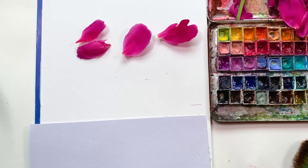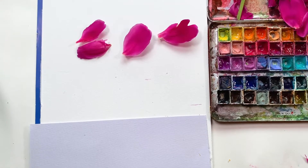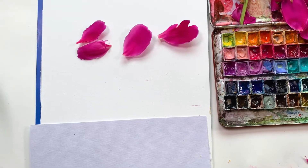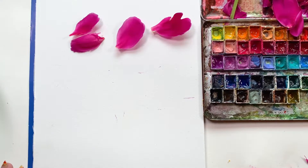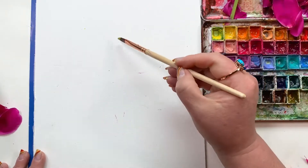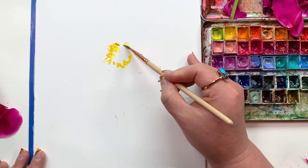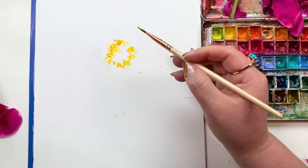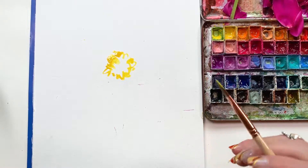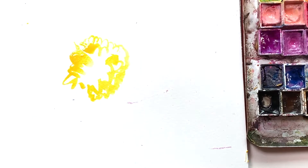I'm using Mission Gold watercolors this time, but use what you have — just spray them down before you get started. This is a combination of painting right on the page using live petals and leaves, in addition to painted paper scraps. It's almost like you're sculpting a composition. I always start with the center of the flower, so just some yellow bouncing around on the page. I'm using my quarter inch dagger brush, just the tip of it.